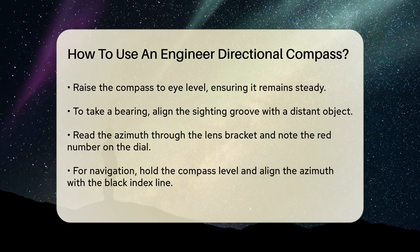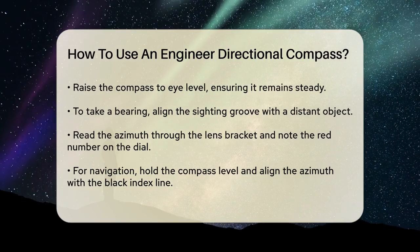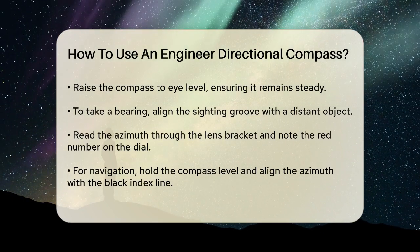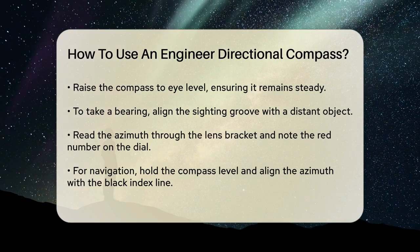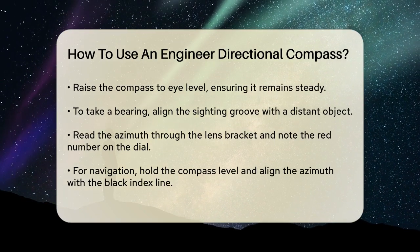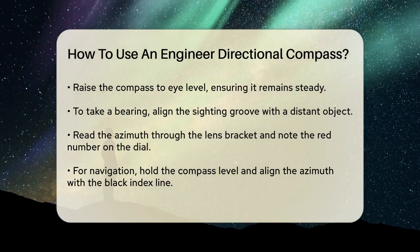To take a bearing, line up the sighting groove in the bracket with the wire and an object in the distance. Keep your head still and read the azimuth through the lens bracket. Note the red number on the dial, which is the degrees under the black index line on the compass face.